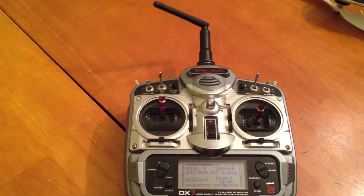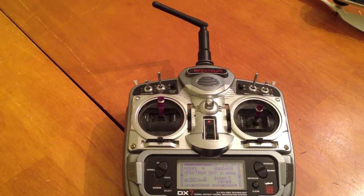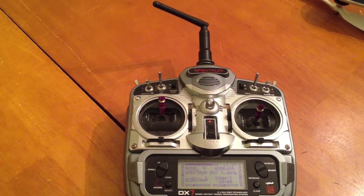Now the next step is kind of fast, so you've got to do it in the right order. What you're going to do is plug in your Hornet, it's going to beep, then you're going to bring your throttle stick down.